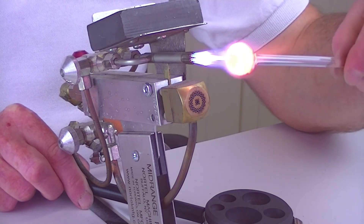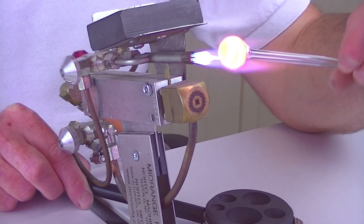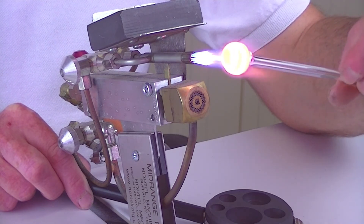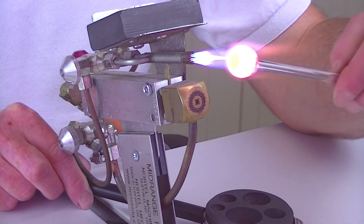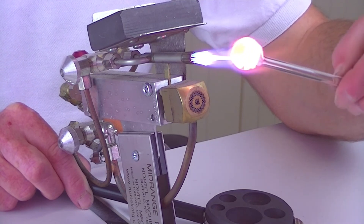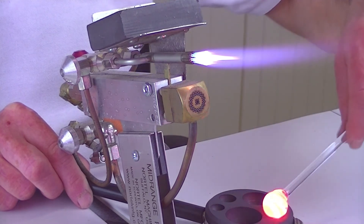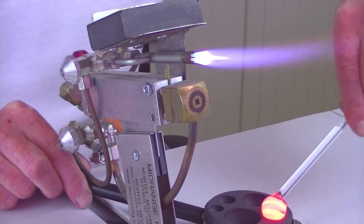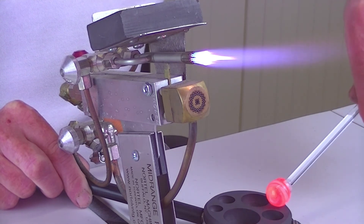That's just part of boro — the learning experience of boro. What we call the working time is shorter than soft glass. With soft glass you have 15 to 20 seconds to melt and shape and stretch it, whereas boro is very much reduced down to about five to ten seconds. Just using the rim of the smaller of the moulds — you can see how small the mould is compared to the marble, just using the edge.